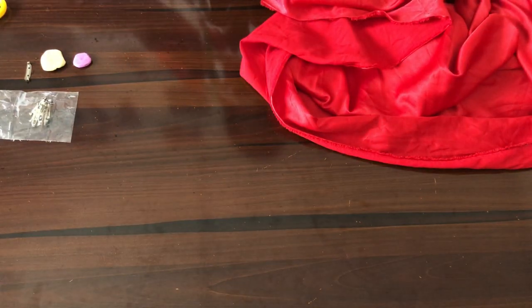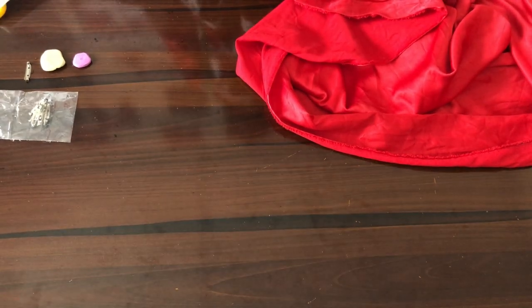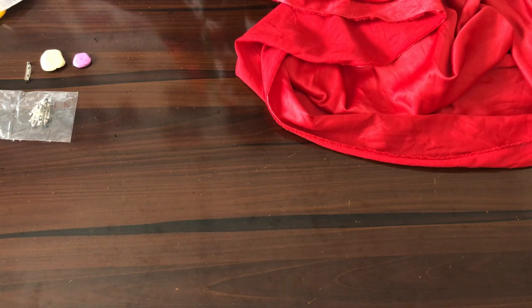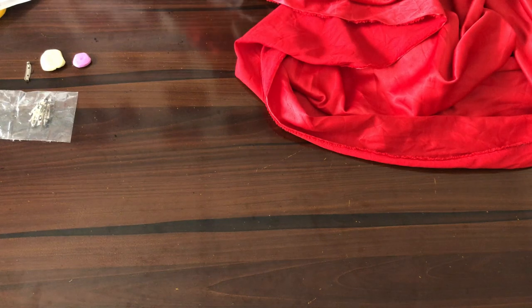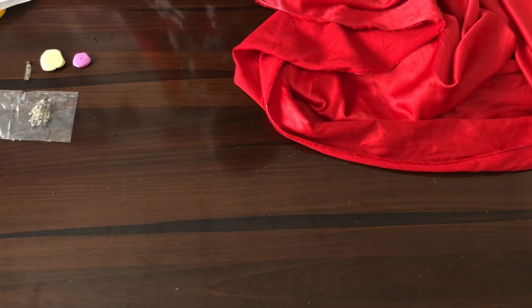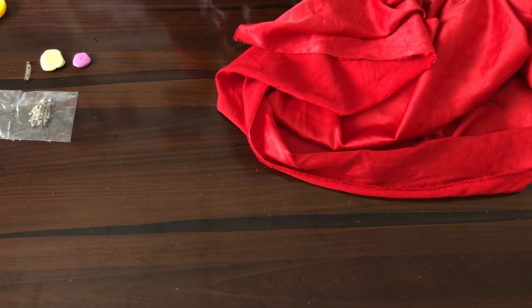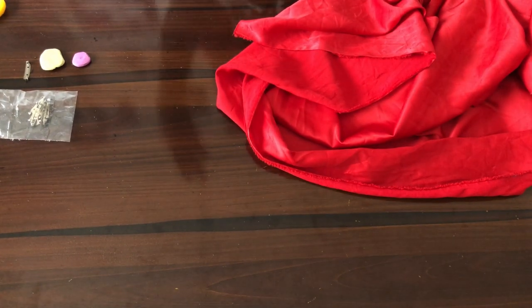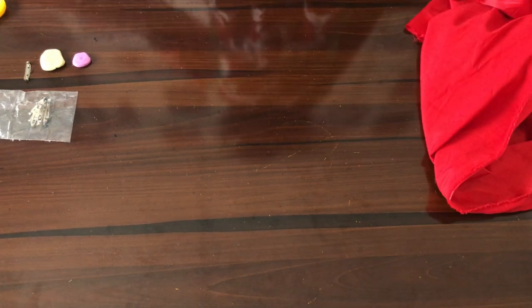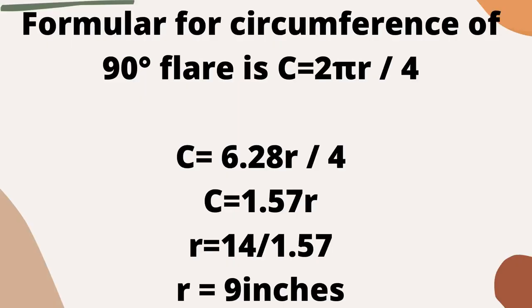The waist circumference we'll be working with is 28 inches. We divide that by 2 to give us 14 inches, because we'll be dealing with just the back half of our waist circumference. That 14 inches — we will be using the 90-degree method to cut out our flare. The formula for the circumference of a 90-degree flare is 2πr divided by 4. We have written on screen how you will use that to calculate the radius for a 90-degree flare.